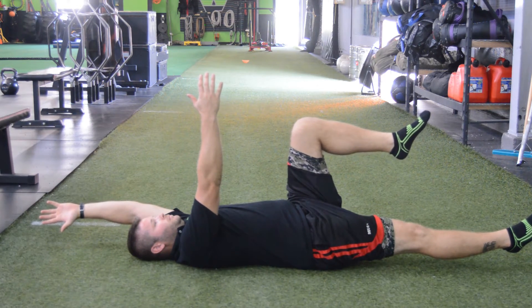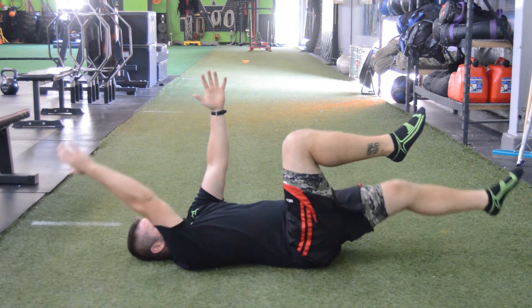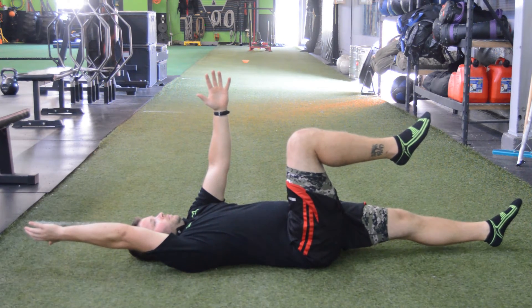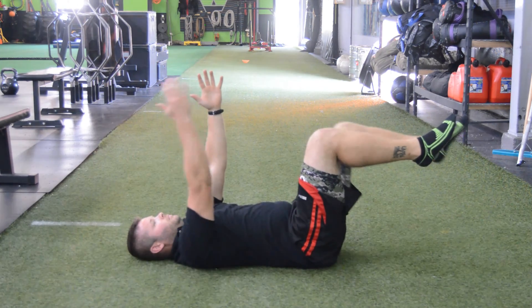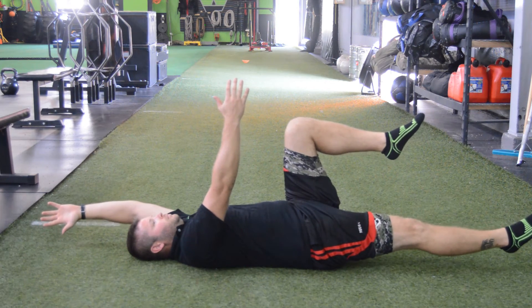Extend out with the arm and out with the leg. Keep everything off the ground. Hold for about a 3 to 5 second count and then switch. You want to focus on keeping the low back flat against the ground, so make sure you engage your core here.